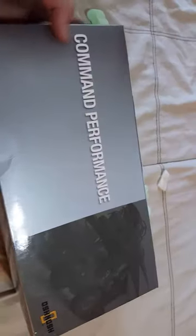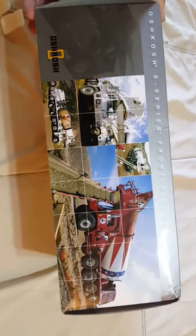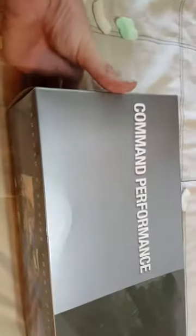As we can see, this is an Oshkosh mixer. Since I have everybody here, I will go ahead and open this box up completely. All right, so as we can see there, I've got some little mixers.